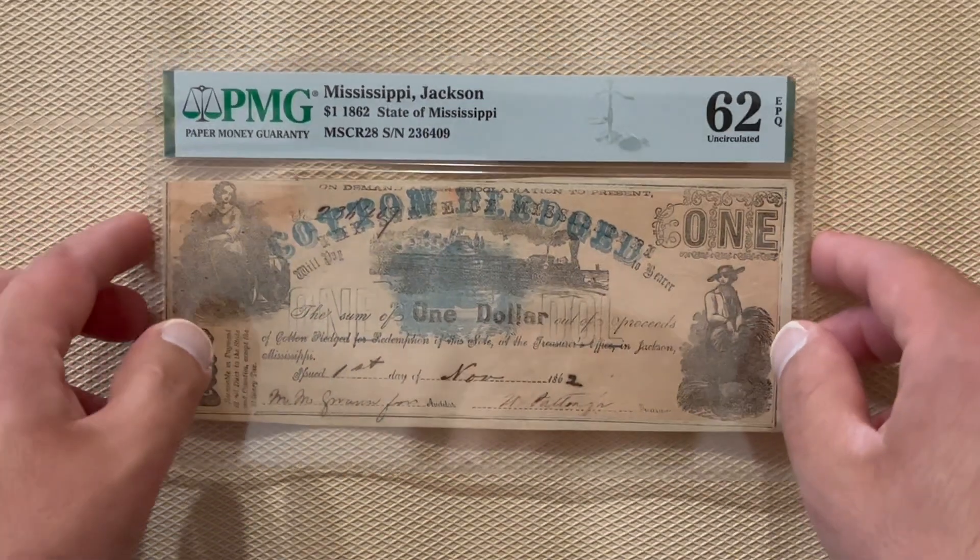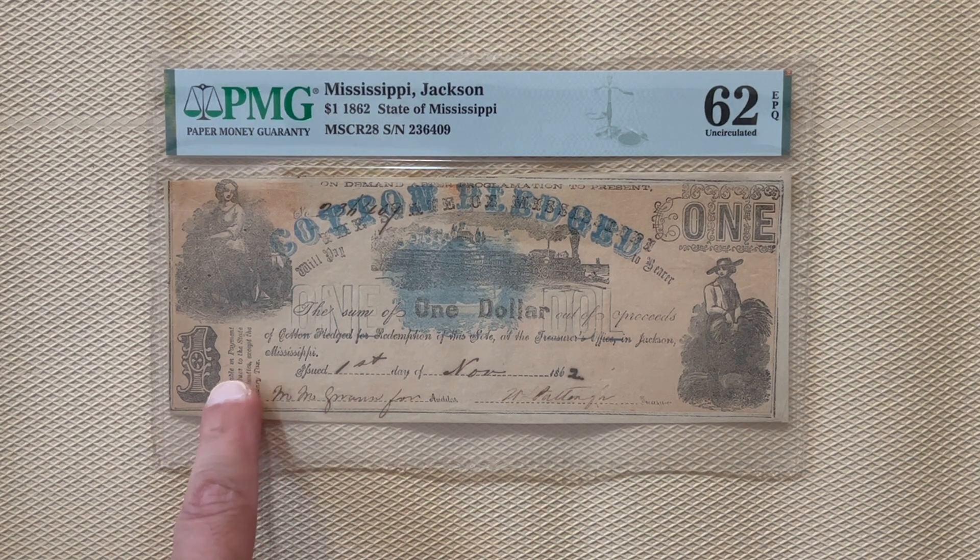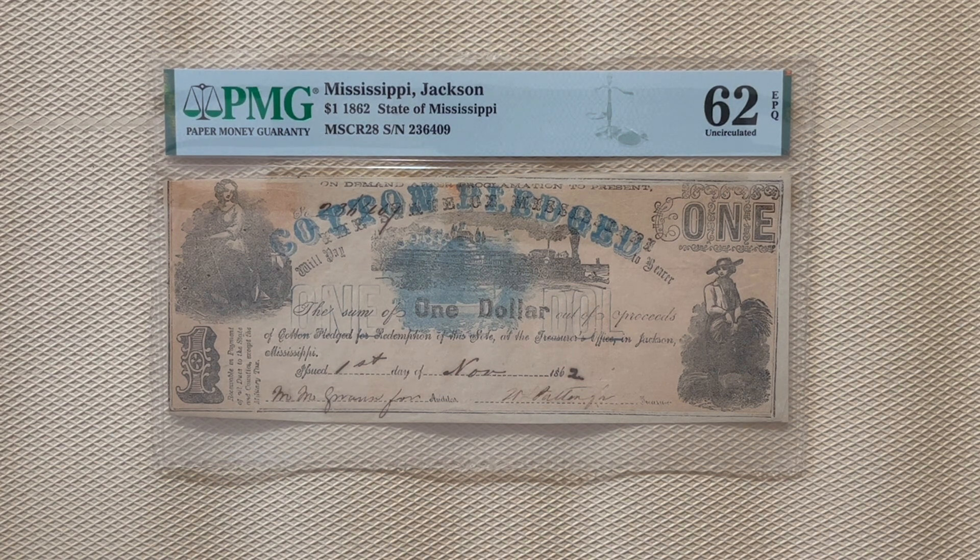What makes this note so interesting is that it was actually backed by cotton. During the Civil War, the cotton crop was pledged as backing and used for payment of all debts to the state or all counties, except the military tax, which is what is stated on the note. This is called cotton money — certificates issued by banks on bailed cotton, generally used in commercial and financial operations by planters in the South. When secession demoralized the cotton exchanges, growers called on the Confederate government to issue cotton money. Mississippi was the only state to comply. It issued $5 million in treasury notes to be advanced on 1861 cotton, stored and pledged for delivery by owners.